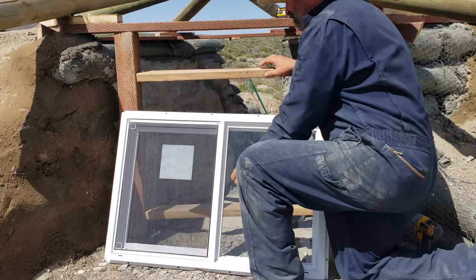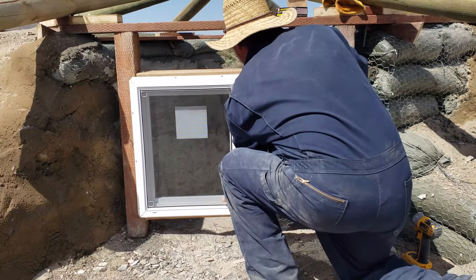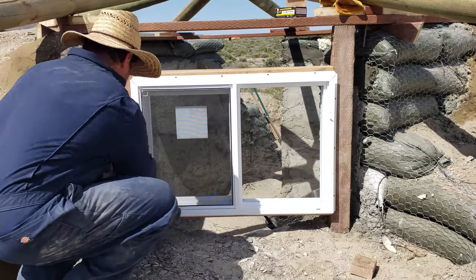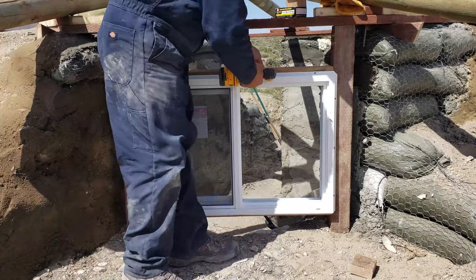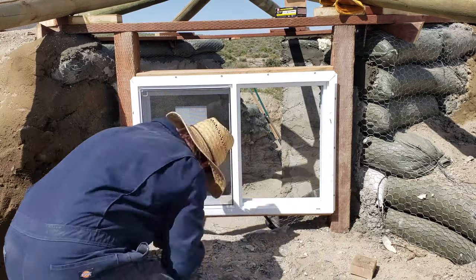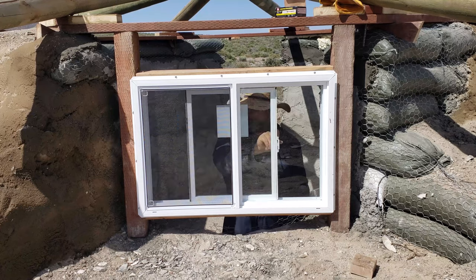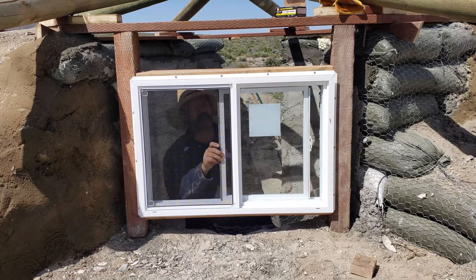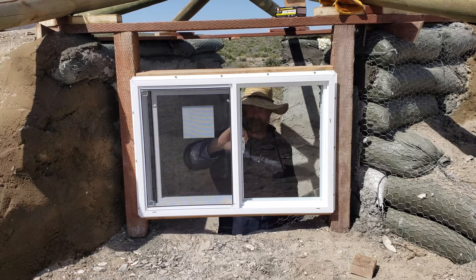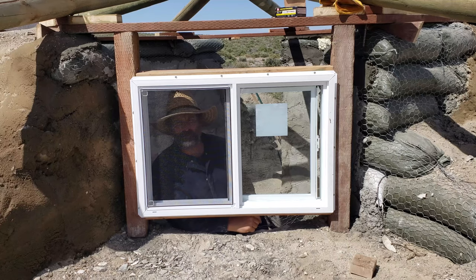It's time to put in the window. Well, it looks good to me.